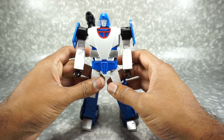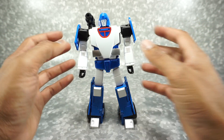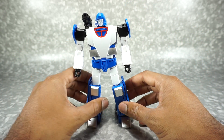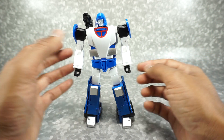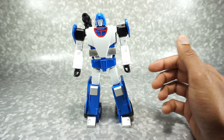I think they changed the name on this guy. It was called Phantom before. That seems to be a recent trend — changing the name once it hits the markets. Maybe they never really decided on the name.